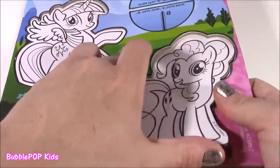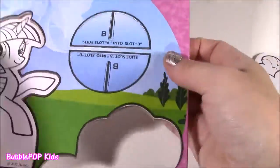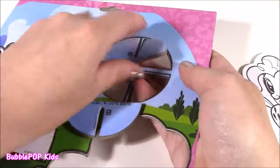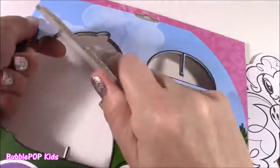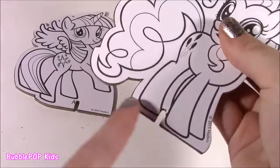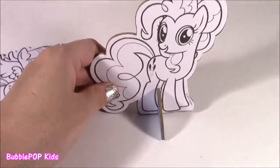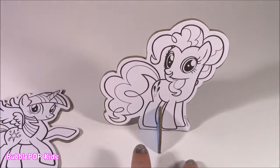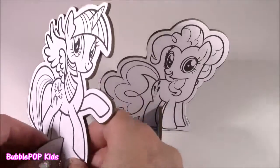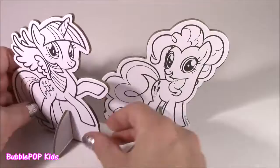Let's pop out Pinkie — these are super easy, just came right out. It also comes with a base so they can stand up on their own. Here's all the pieces: one, two, and Twilight Sparkle. Let's stand them up — they have this little hook that goes right into the base part. They are cute little decorations, even cute to put on a birthday table if you're having an MLP birthday party. They're just kind of like these 3D cutouts. Really, really pretty.